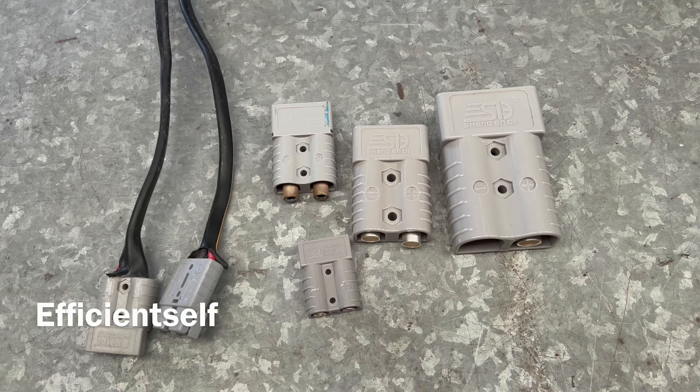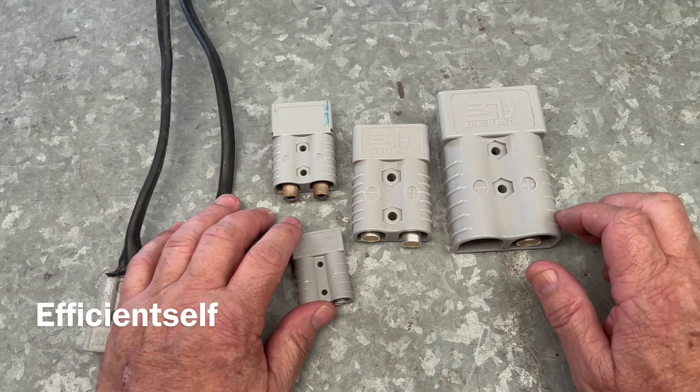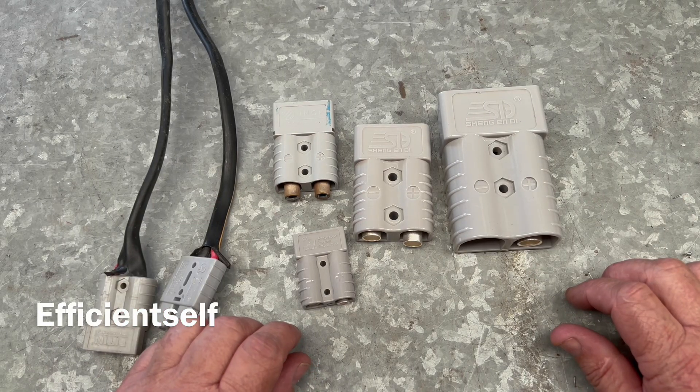Hi YouTube. Today we are doing something super practical that anyone can have a go at — fitting your own Anderson plugs. Whether you're setting up a 12 volt system for your car, camper trailer or solar setup, this is something you will run into and it's easier than what you might think.